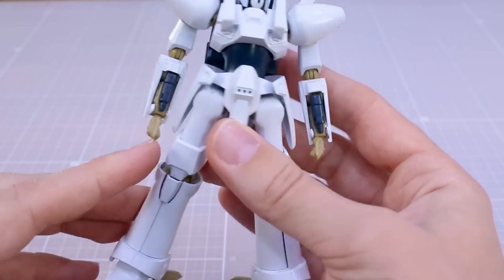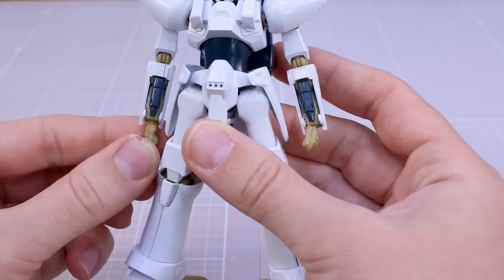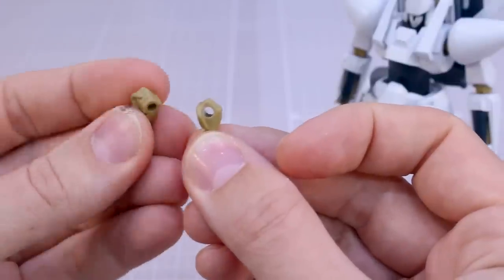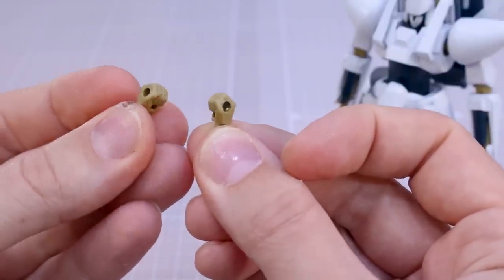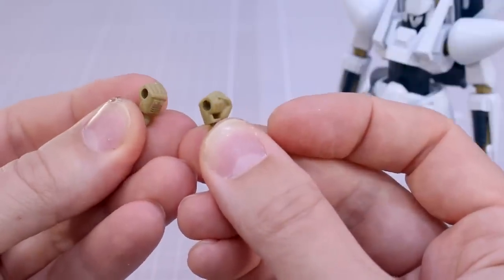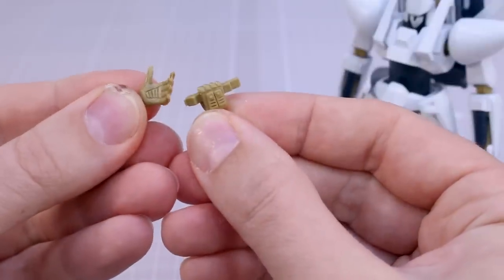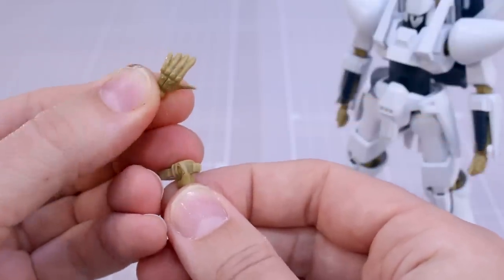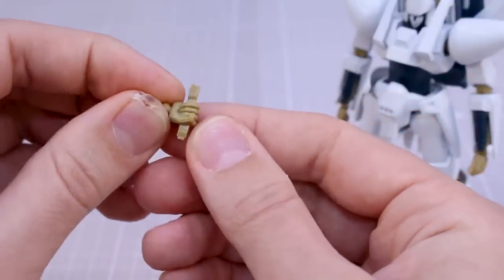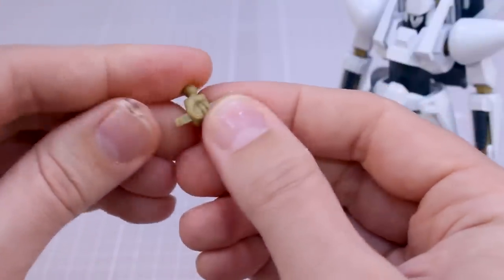Let's start off with the accessories. You got your hand options - close fist hands which are nice to have, though they do look a bit odd because they look very flat, kind of like the old RG style fists. You also got these hands with holes in them which are new, but these are really only for holding onto the Mark II's backpack transformation if you have that kit. You've also got a couple of hands that serve specific purposes: one is a rifle support hand for the large buster rifle.